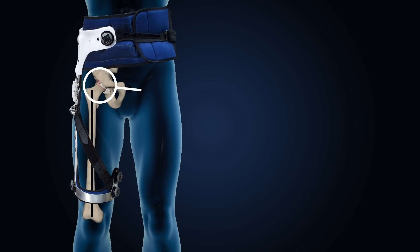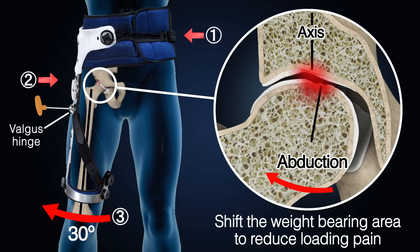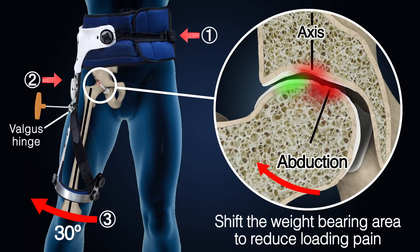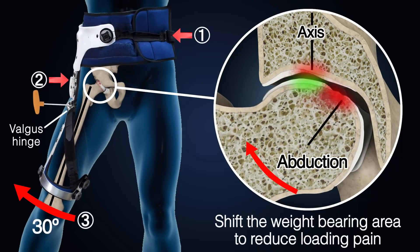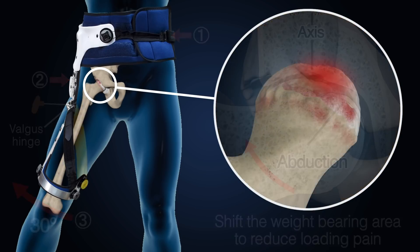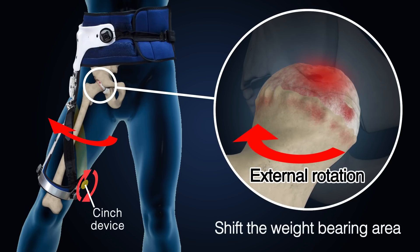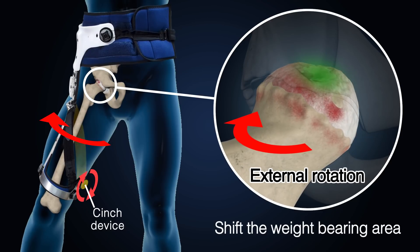Acting as a conservative treatment, the valgus hinge of the brace produces an abduction force via a three-point leverage system, which can shift the weight-bearing area of the affected side away from the axis of the hip in order to reduce loading pain. Additionally, the cinch device can produce an external rotation force, which can further shift the weight-bearing area away from the axis.